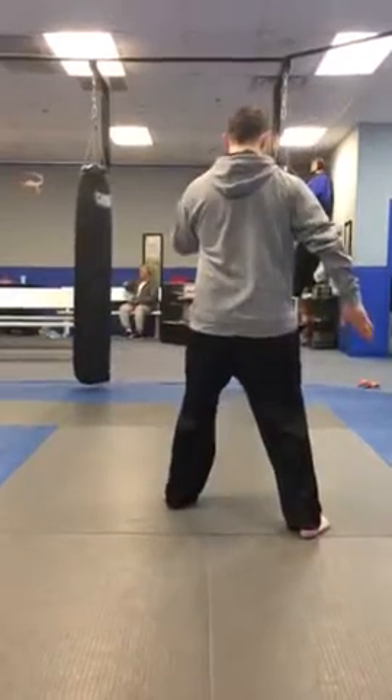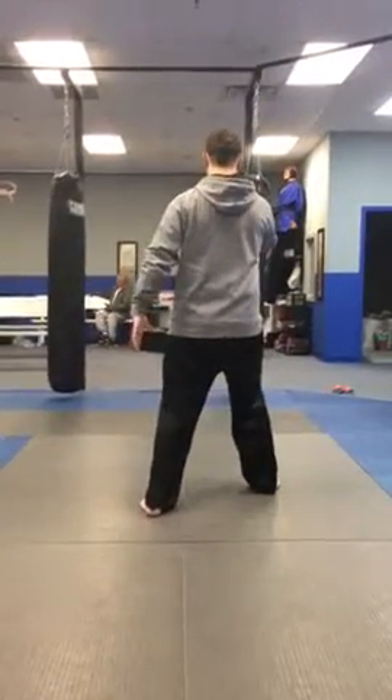And pull. Step through a hook, chop, pull. Step through a hook, chop, pull. Step through a hook, chop, pull.